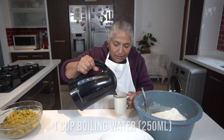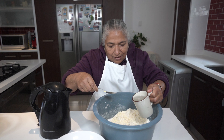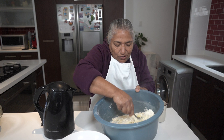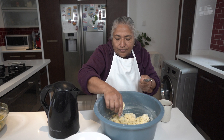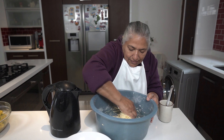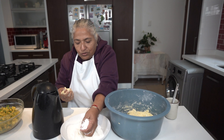My water is boiled. I'm going to measure it with a cup — the cup is 250ml. Let us add it slowly — just one cup. So it's two cups of flour to one cup of water. Then I have this extra flour to use when rolling out my roti.